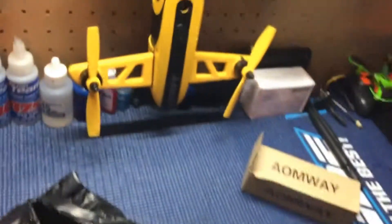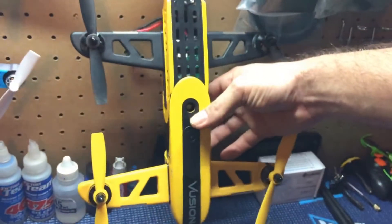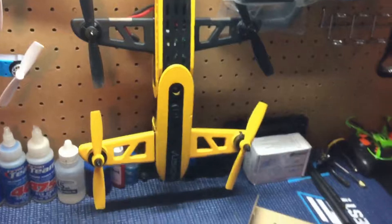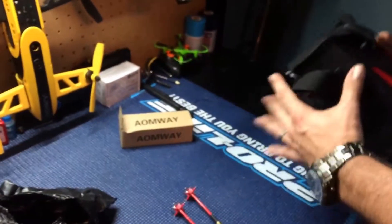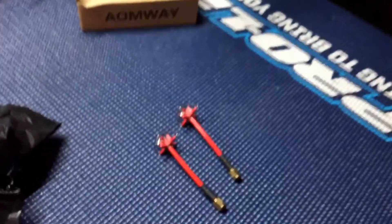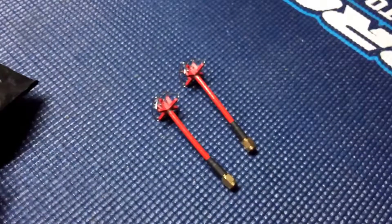I'll probably use the other one for my Vision Rise quadcopter, since it's an RP-SMA male.